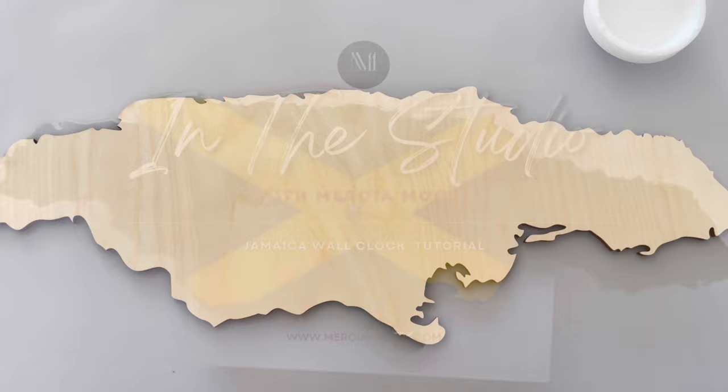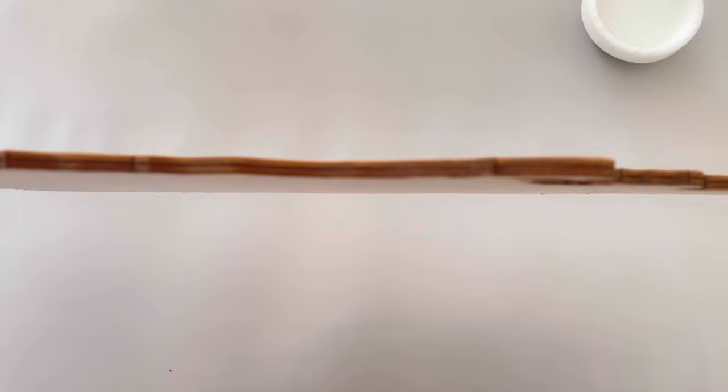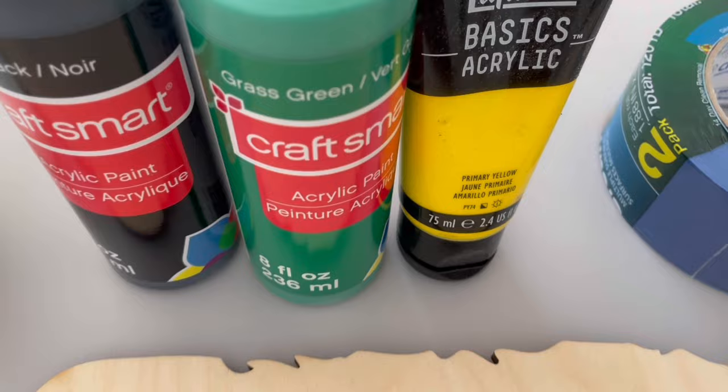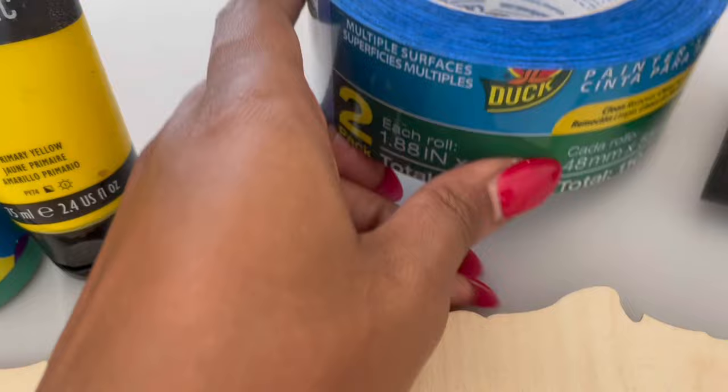I'm going to start with a 24-inch wood cutout of Jamaica. I picked this up from Etsy. It's one-fourth of an inch thick and this is plywood. I'll be using the colors black, green, and yellow to paint on top of the wood, and I'll be using painter's tape to cover the areas on the wood and some sponge brushes.